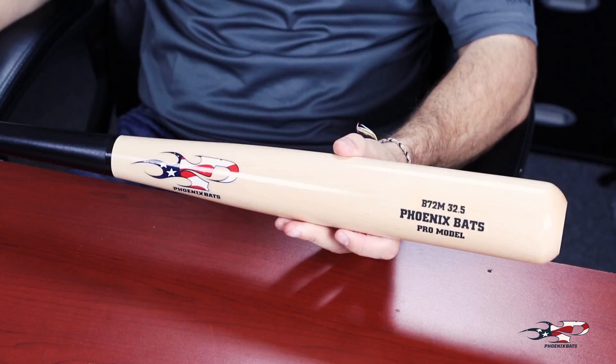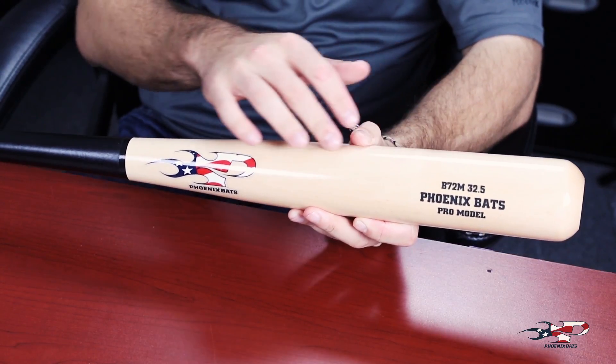Hey everybody, it's Brad with Phoenix Bats. Today we're going to talk about the B-72. This bat is geared towards our gap to extra base hitters who are looking for a really long barrel to provide them with the biggest sweet spot. The B-72 comes with a 2.5 inch long barrel with plenty of sweet spot.